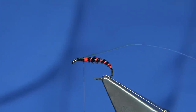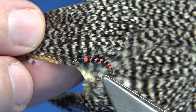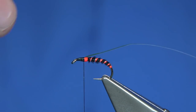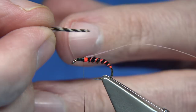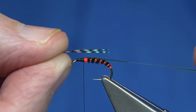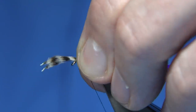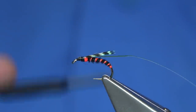Now I'm going to tie in the wings. The wings are two small feathers from this grizzle cock neck — there are lots of small grizzle feathers down there which you can use for dry flies but also for wings on flies like this adult midge. I've taken two off, lay them on top of one another, line up the tips, and tie them in so the tips are at the back of the hook. Check the length, two or three turns, then trim away and make sure they're well tied in.